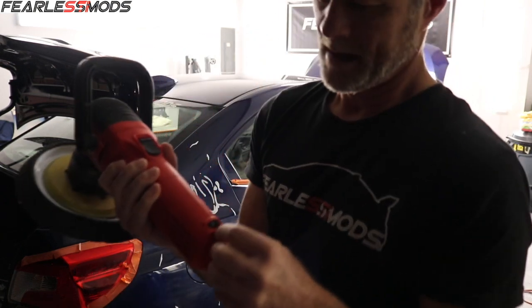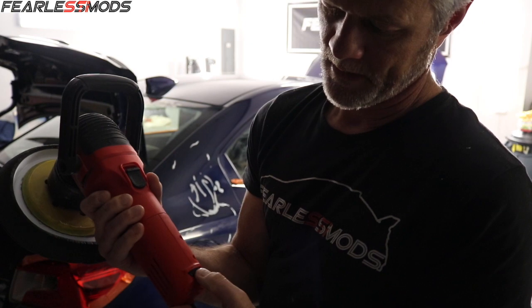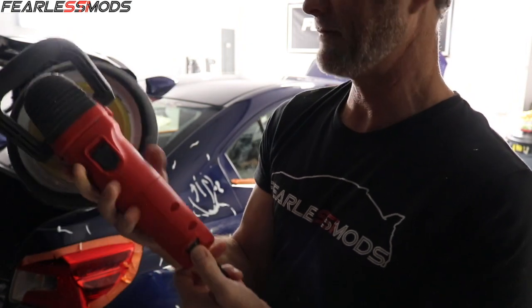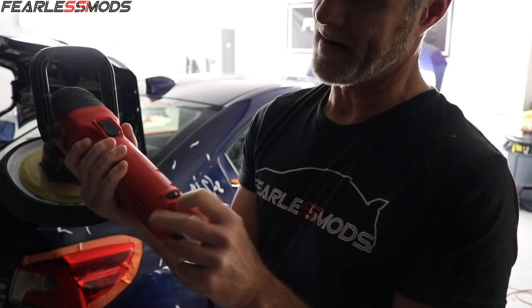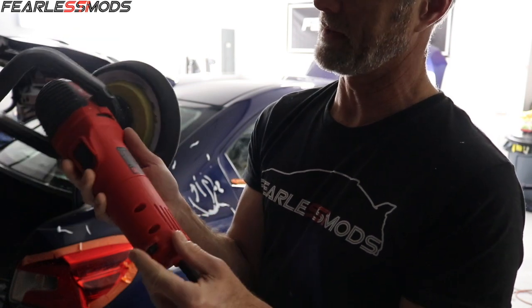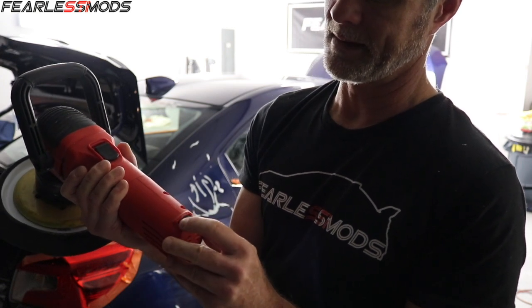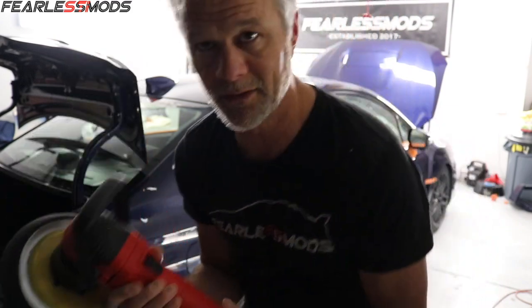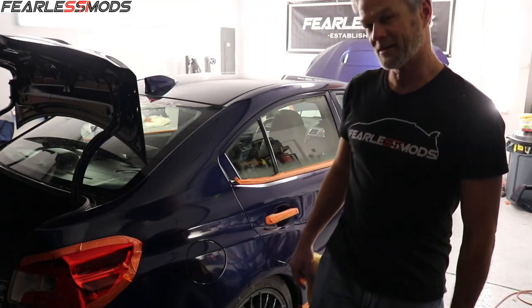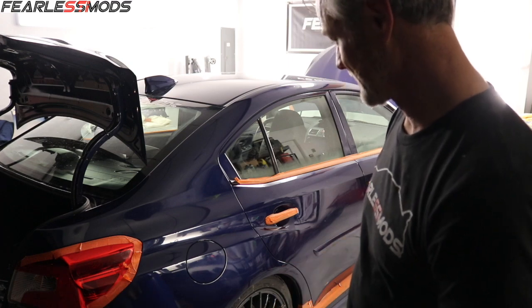For the buffing compound I had the speed set at about four to four and a half. This says for correcting four to five, so I had it on about a four. For polishing, it says two to three. So I'll put it down at two and a half and bump it up to three if I need to. This car is so freaking smooth.